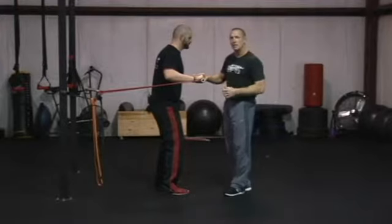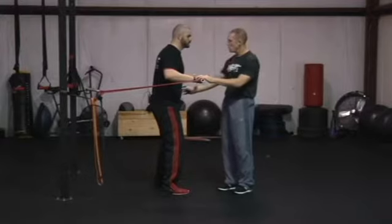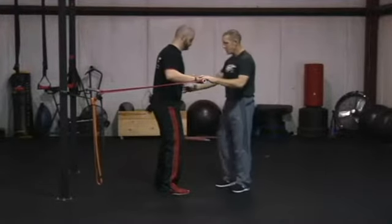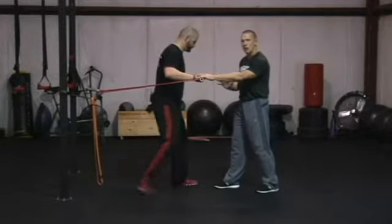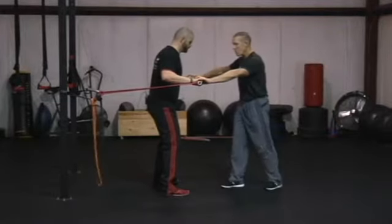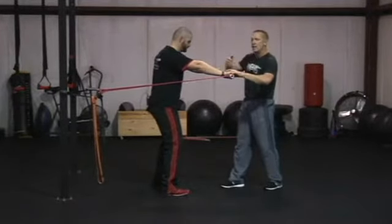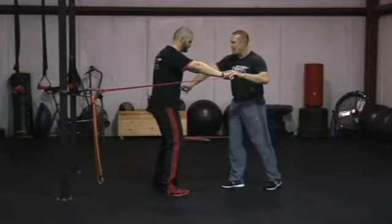The key to this dowel band exercise is that it's an offset exercise. With all pushing, we know that the trunk is going to be engaged when Steve gets the band stretched out. We're going to have Steve set himself into a nice parallel stance — he can go staggered stance if he needs greater stability, otherwise parallel stance — and he's going to push with both hands. If this dowel stays level all the way across, even though there's more resistance on one side than the other, his trunk has got to adapt to that and stabilize.